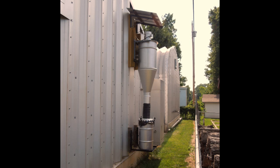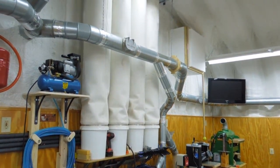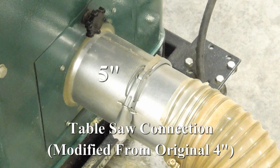My dust collector is located outside and returns the air to the shop through the four large filter bags you see in the photos. This is done to return heated air to the shop in the winter and cool air in the summer. Otherwise, this system would suck all the air out of the shop in a matter of a few minutes.